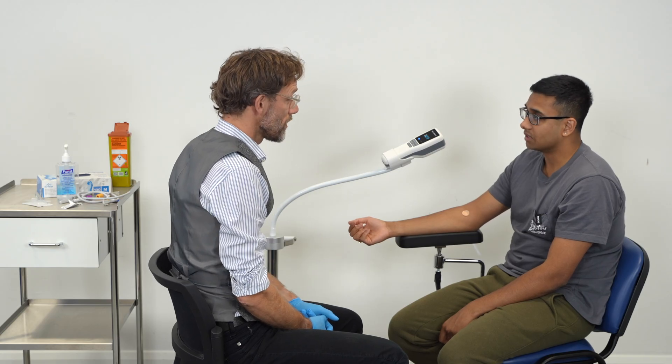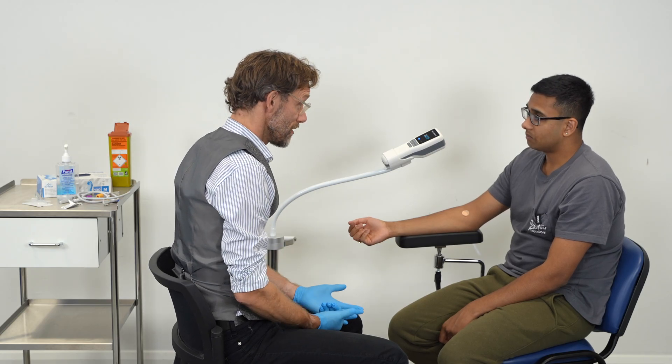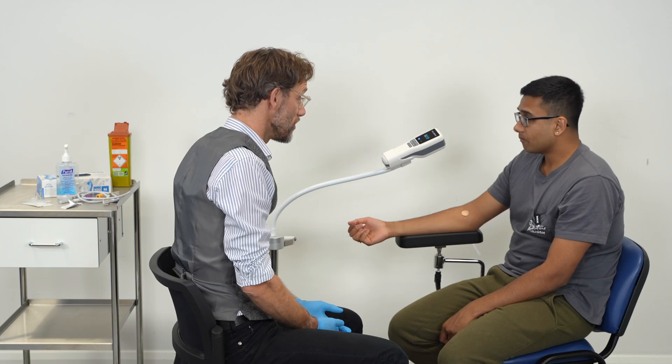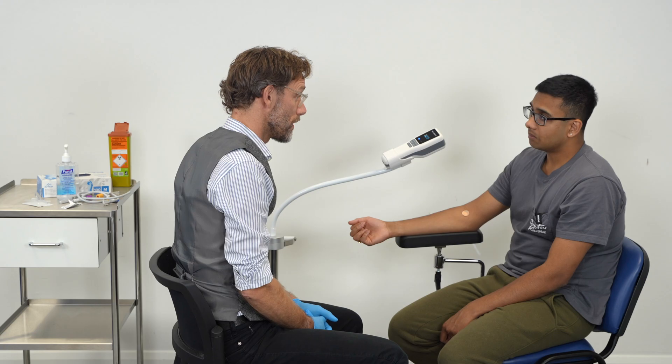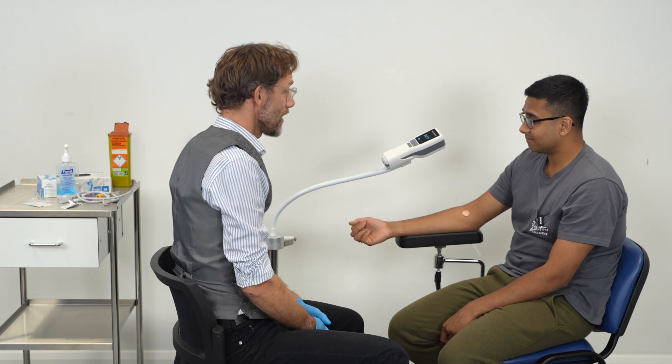Is there anything else I can do for you today? No, that was really fantastic. I appreciate that sometimes taking blood is an anxiety-inducing procedure. So if you want to have a seat outside, just to make sure that you're calm before you head home, we can certainly bring you some water and anything like that. Thank you very much. Take care.